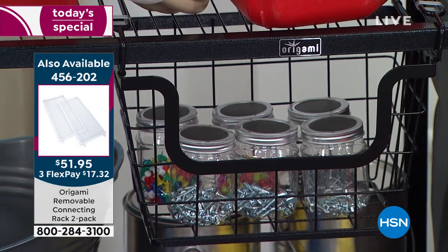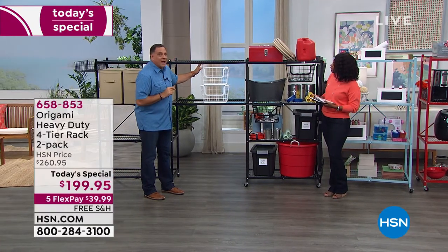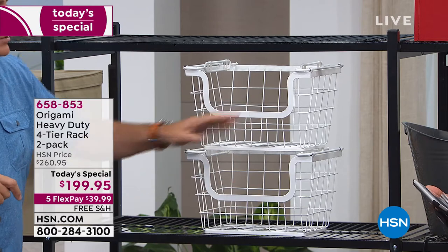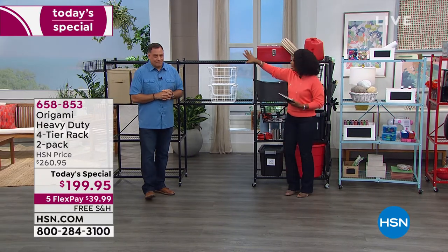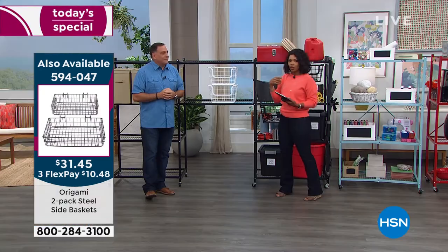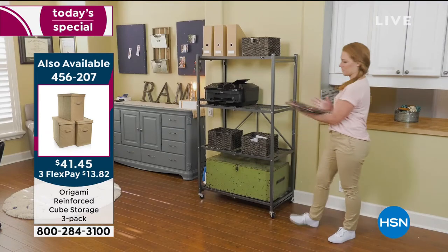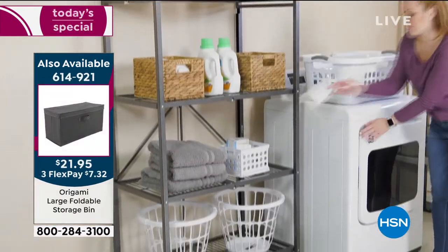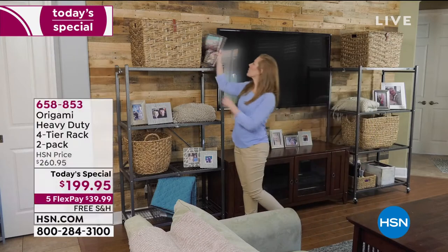The hanging baskets can be stacked when not hanging — just fold the rod down and they stack right on top of each other. We also have the bins, available in black, gray, or a tan-brown color. These are custom made to fit these racks: 18 inches deep, filling the entire void. They're collapsible — if you ever want to put them away they fold flat. Item numbers for the connectors, baskets, and bins are scrolling on screen.